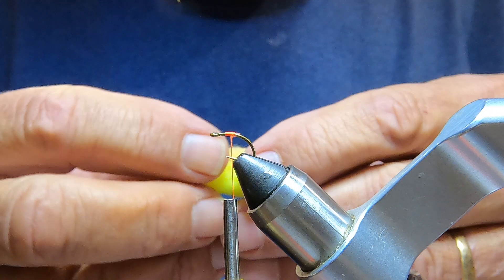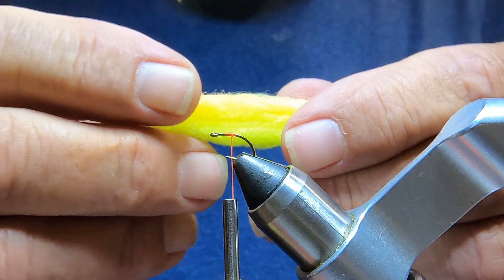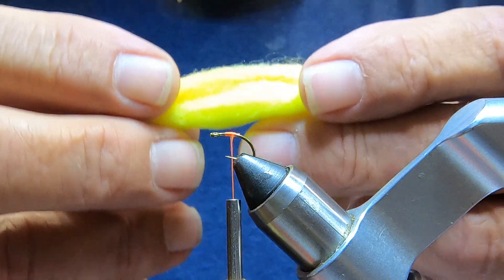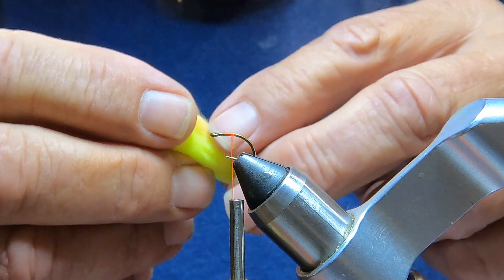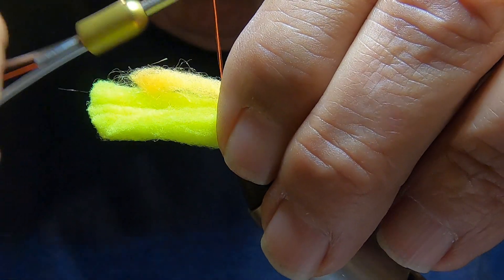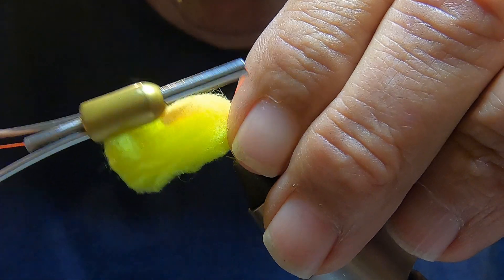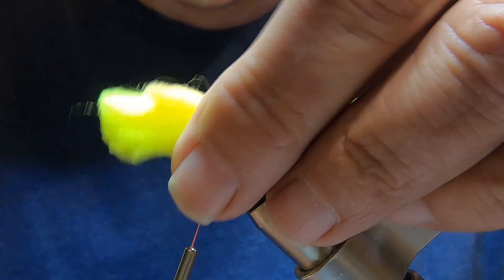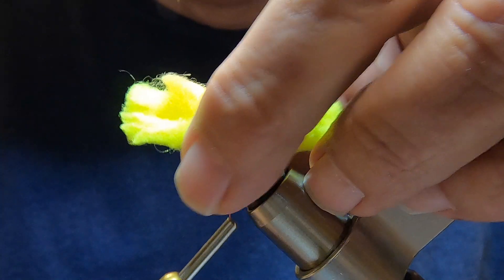The main color is going to be yellow, and I've got a small strip of orange to make a spot. Cut it about this long, then set it right on top. Take a couple of loose wraps and then snug it on down. You need to use pretty heavy thread, because you've got to pull it pretty tight.